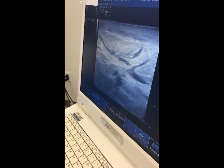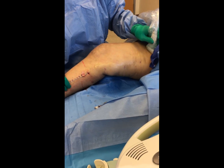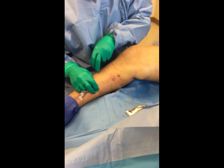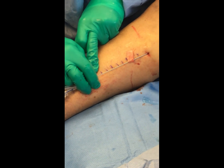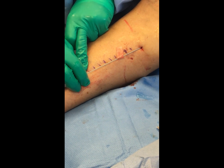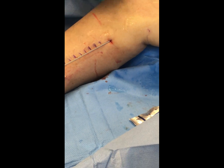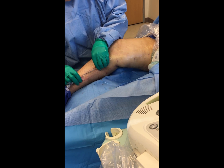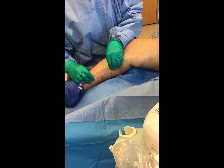I'll check the fiber to make sure there's no damage, and we're just going to bring this down. The reason I've put these little marks on her leg is that I'm applying a certain amount of thermal energy per centimeter in length — this way I have a little scale. I usually apply a little bit more energy at the very proximal segment of the vein because it's a little larger, and that's where we sometimes see recurrences.